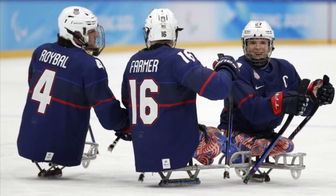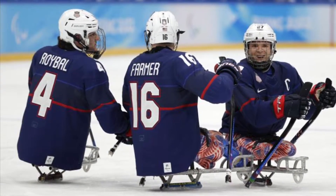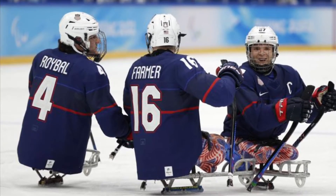Hi, I'm Pablo Palacios and I will talk to you about Para Ice Hockey — the new Para Ice Hockey.